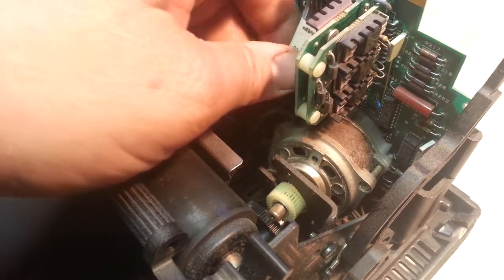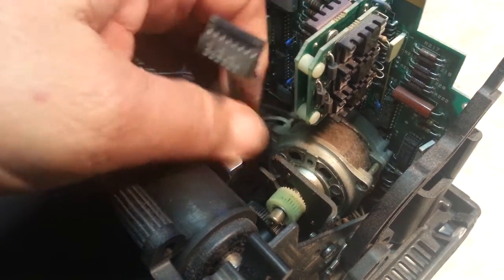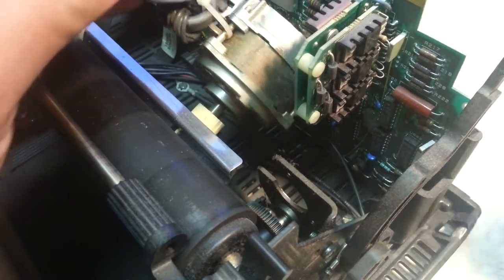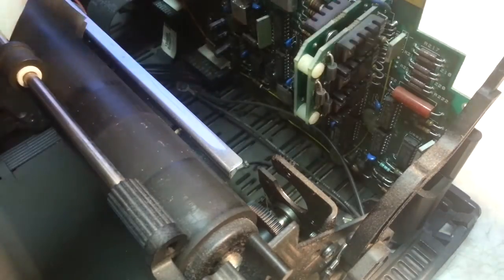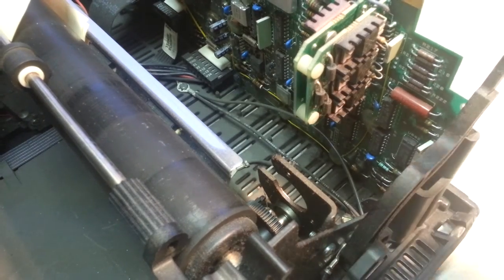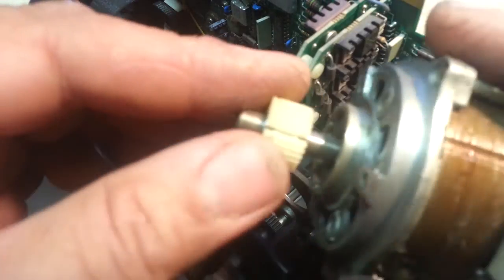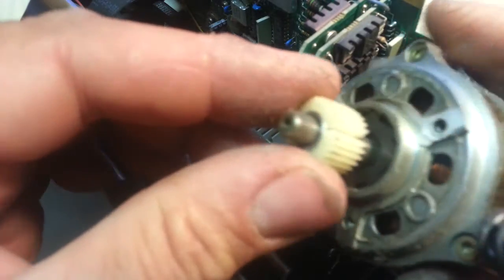I'll just unplug this motor up here and then it can slide out the side. And there we go. There's our big old crack — right down to the core.